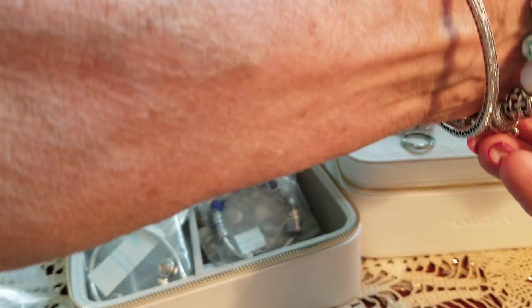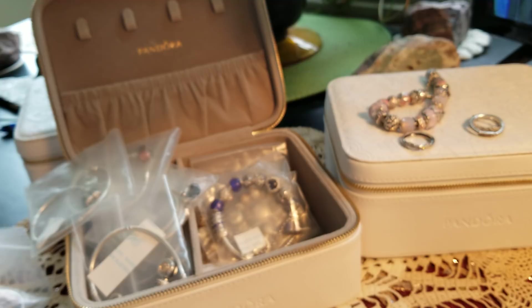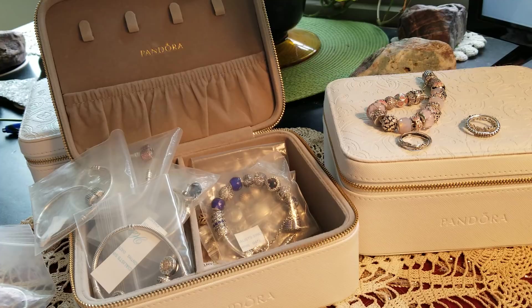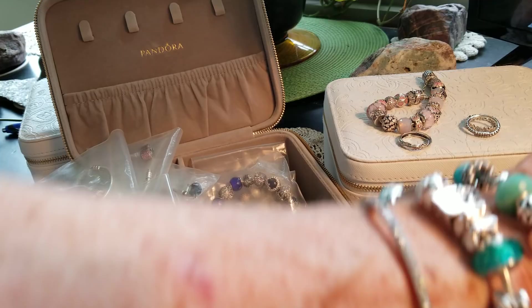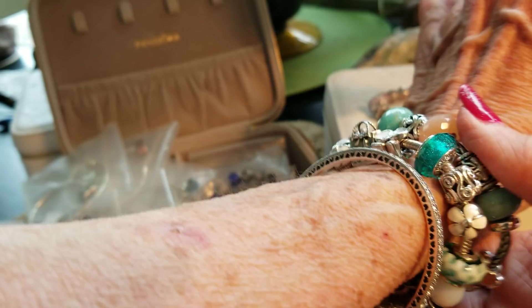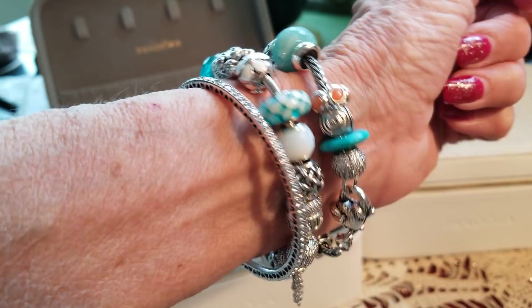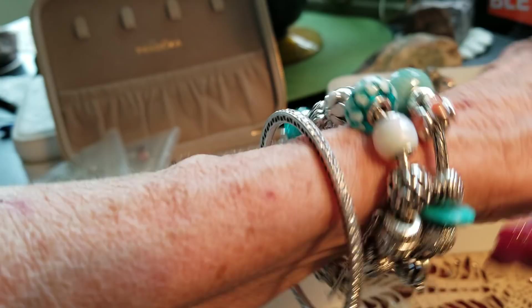Now I went to the Coach store the other day — Coach bag, on the way to Pandora. And I fell in love with a bag. It looks just like my Betsy Johnson, the black one. But Coach is leather with nice gold hardware on it — looks so fancy. They had it in a light color and a dark color. But the only thing is, with that Coach, the interior was a cloth interior — it wasn't even a microfiber. For hundreds of dollars, I'm thinking I want a little bit more.